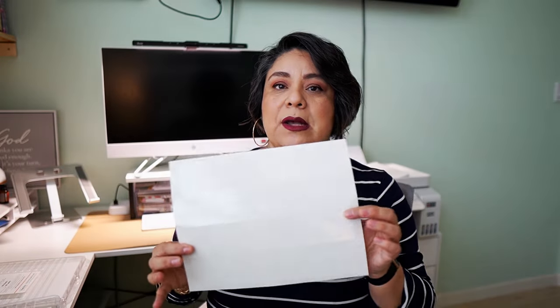In Canva I have a basic template of the sizes of labels that I use. I have quite a number of different labels — not a lot, but a few different sizes. I try to use sizes that I can use on different products so I'm not spending so much money on labels.